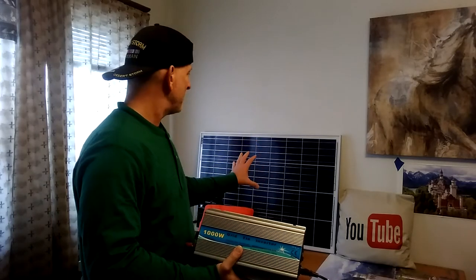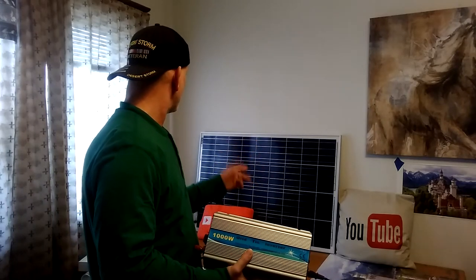One solar panel. That one is $95. I think that was eBay, but there are some like it on Amazon — I have a link down below.